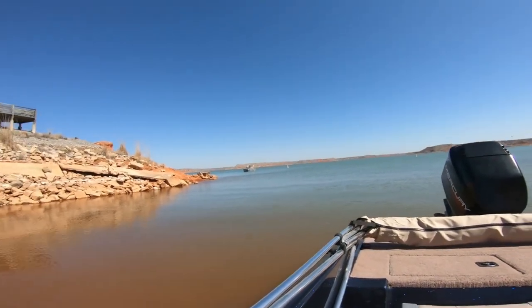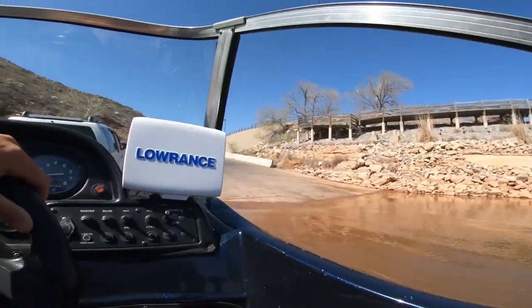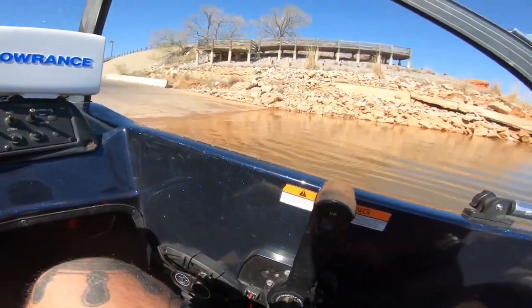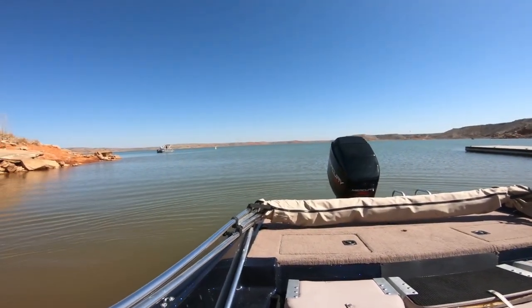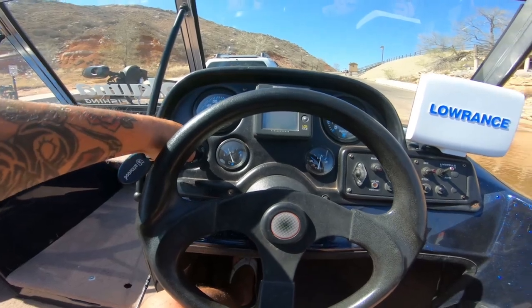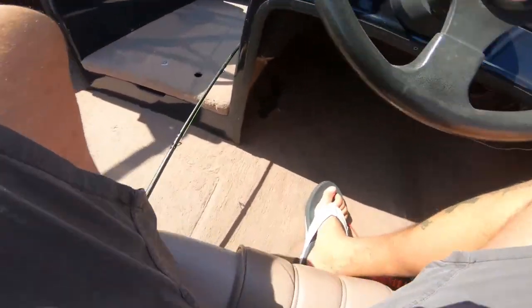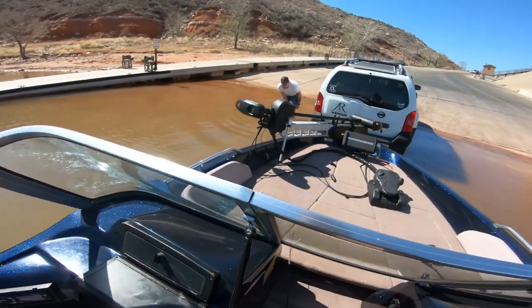All right, Shay's backing us in. That should be good. Let's fire up the motor. She's running! That was a good cold-water start — impressive.